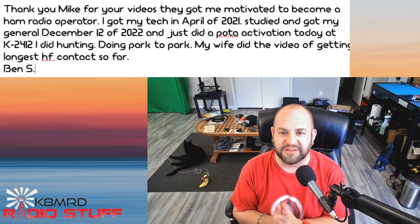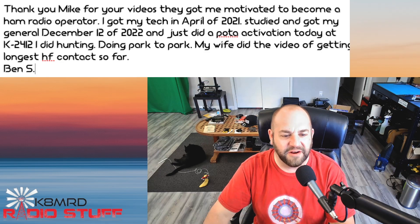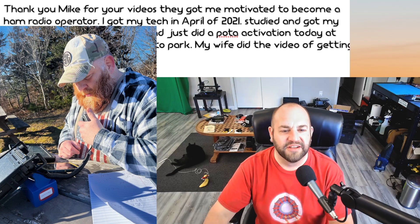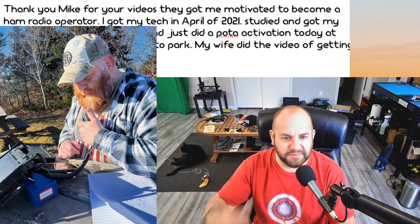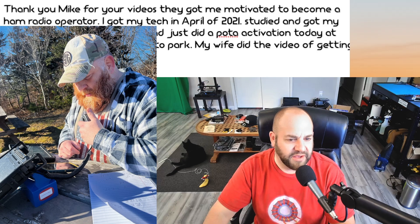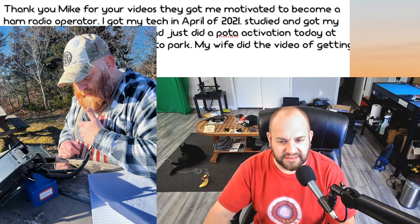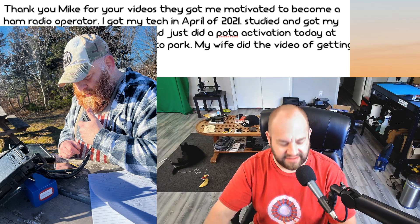You can do park-to-parks that way, there's nothing wrong with that. My wife did the video of getting the longest HF contact so far. That's awesome, and he even included a picture. So there he is operating — there you are, Ben. You're YouTube famous now. Looks like he's got a Yaesu FT-891, maybe a bio battery, and I assume he's using the Hamrs app for logging. That is fantastic, Ben. Thanks so much for writing, and congratulations on your general and your first POTA activation.